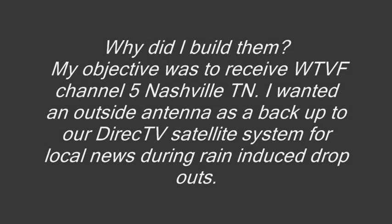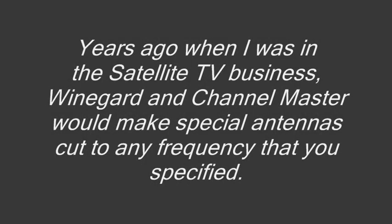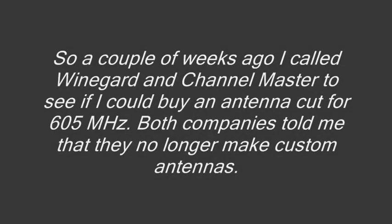Why did I build them? My objective was to receive WTVF Channel 5 Nashville, Tennessee. I wanted an outside antenna as a backup to our DirecTV satellite systems for local news during rain-induced dropouts. Years ago when I was in the satellite TV business, Winegard and Channel Master would make special TV antennas cut to any frequency you specified. So a couple of weeks ago I called both companies, and they told me they no longer make custom antennas. So I decided to build one myself. It would be a challenge because WTVF's transmitting tower is 88.39 miles from our house.